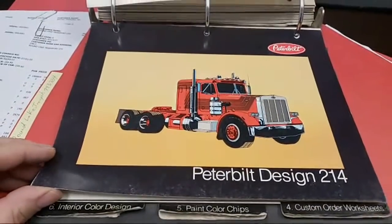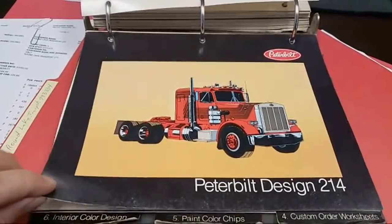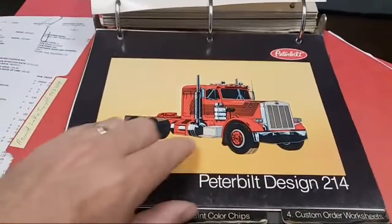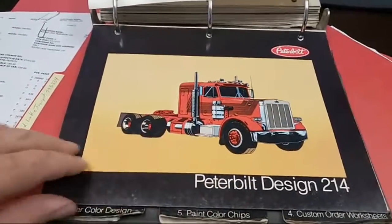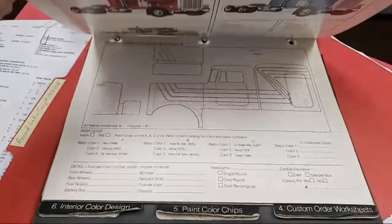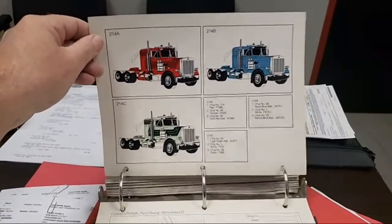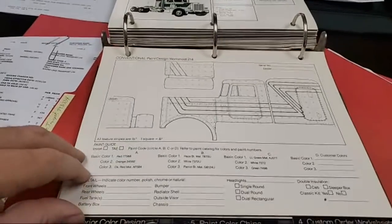These huge fleets are kind of making it boring. If I had a huge fleet of trucks — say I was Walmart — I would do a funky, real classy design. What's so original about a white truck? Nothing. You could have a full aero truck and still have it look classy.